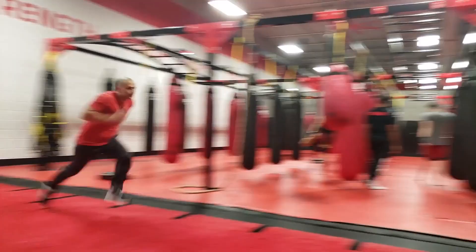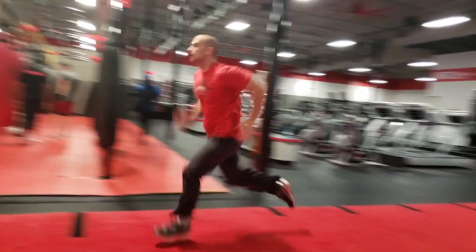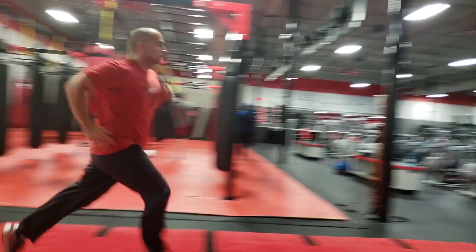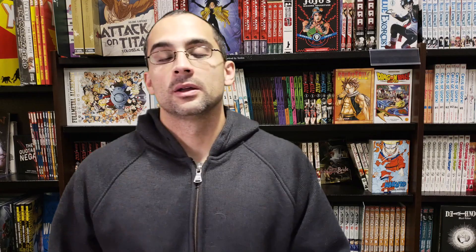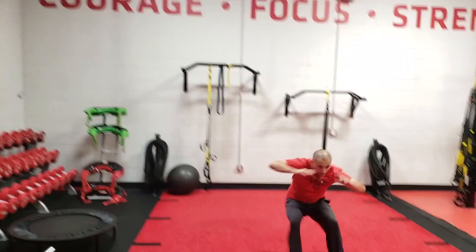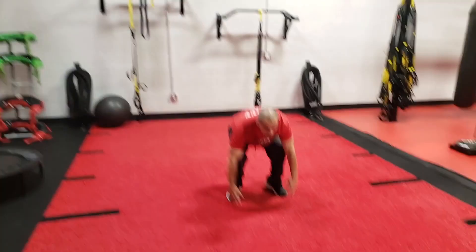The next exercise is shuttle sprints for 60 seconds. You're gonna sprint out 10 meters, touch, come back, sprint 10 meters, touch, and just keep going back and forth for 60 seconds. Really push that speed. The next exercise is a burpee broad jump for 60 seconds. You hit the burpee, and as you start to come up instead of jumping with your hands over your head, you jump forward into a broad jump, land, stand up all the way, and then do the next rep.